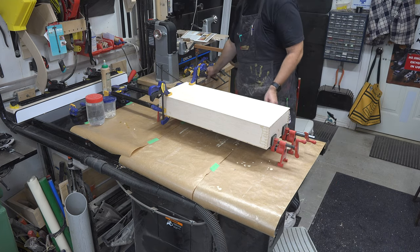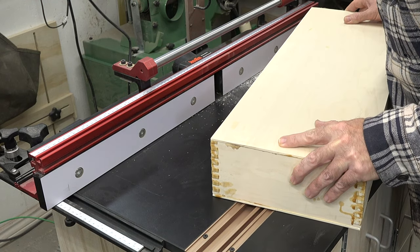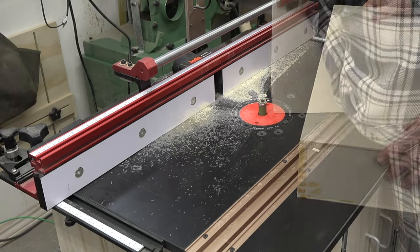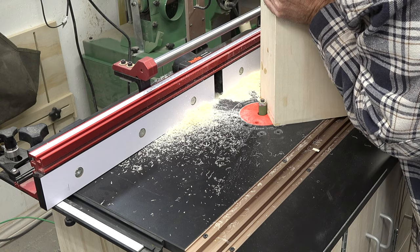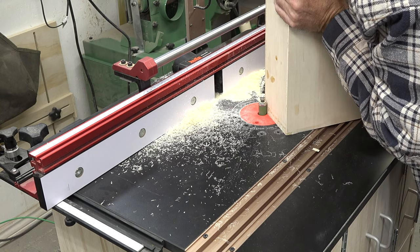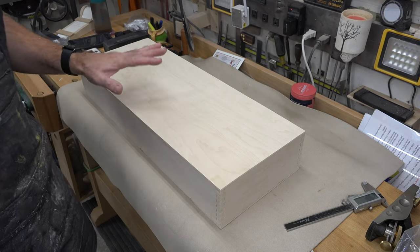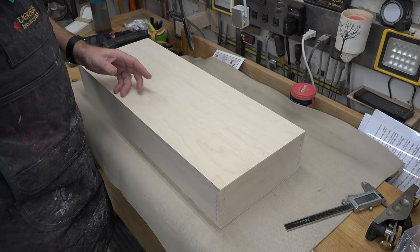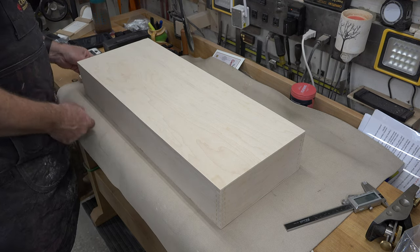I would normally opt for sanding our finger joints flush, but in this case I tried something different. I installed a three-quarter-inch diameter flush-cut bit in the router table and ran it all around the case to trim off the top edge overhang as well as our finger joints. That flush-trim bit worked absolutely amazing, so I'll be putting that tip in my arsenal for future box builds - first time I've ever done it and it worked really well.